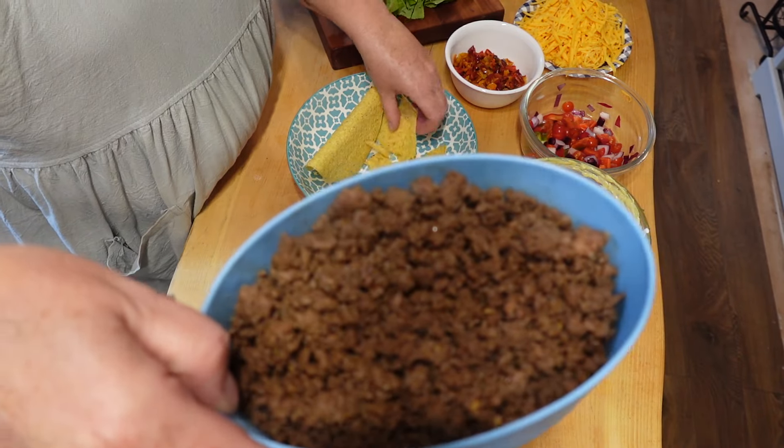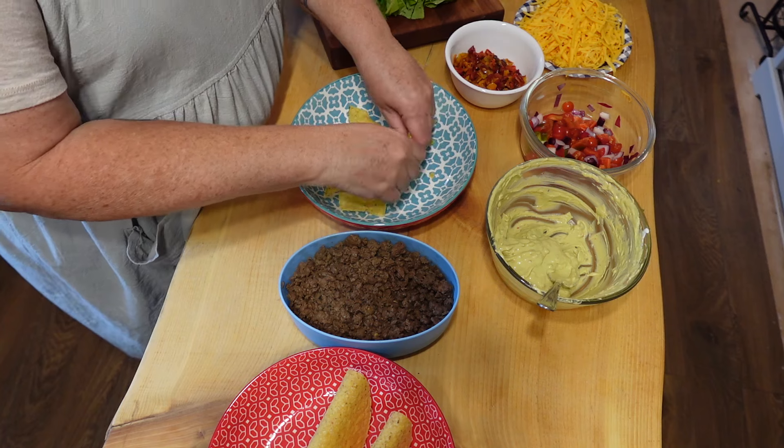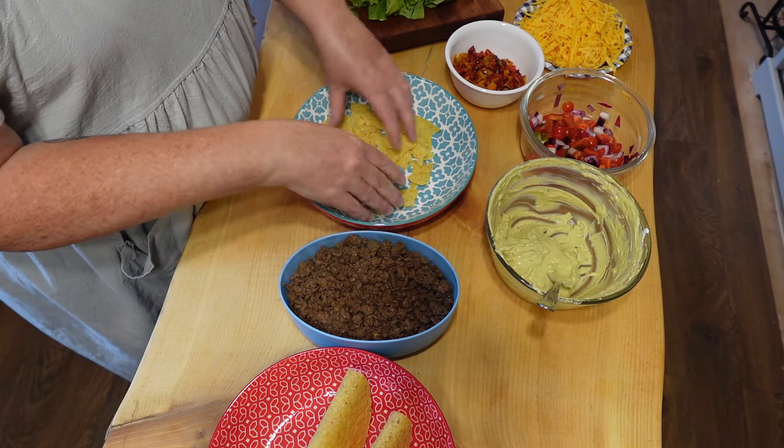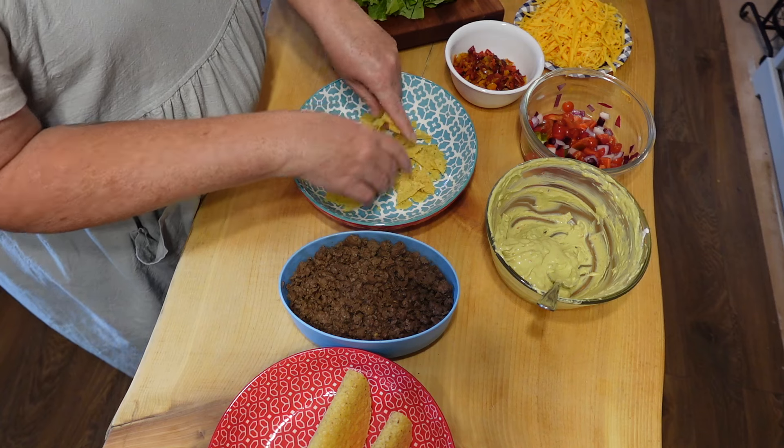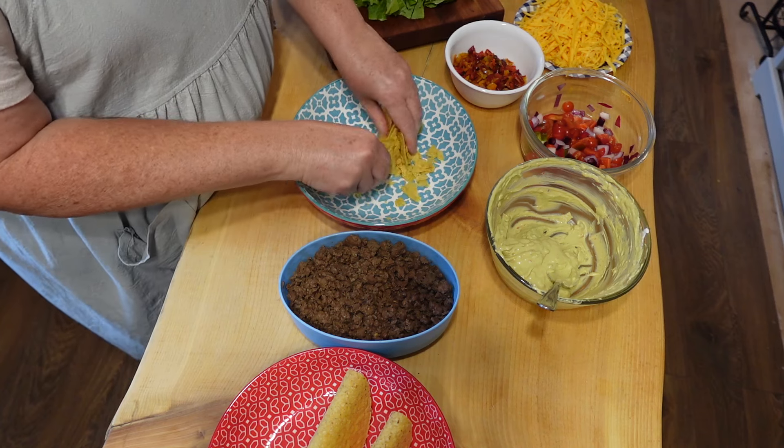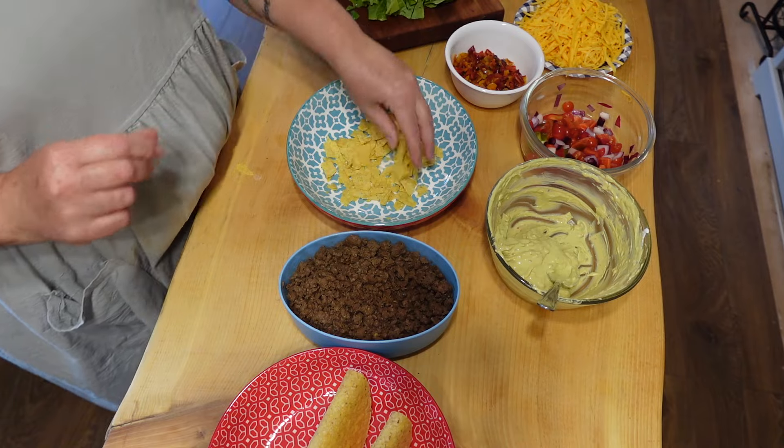There is the ostrich meat. Dave and I actually prefer to have this as like a salad, so I'm going to crunch up my taco shells, get all my fixings going, and then we will take a bite and see what we think.